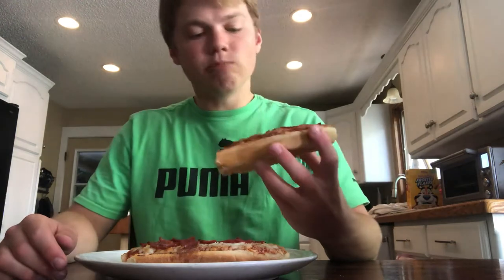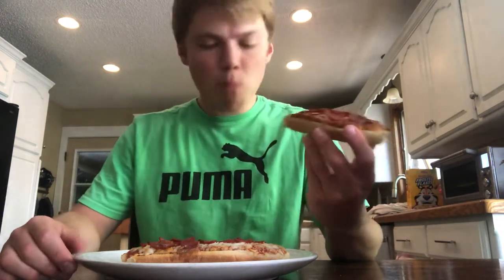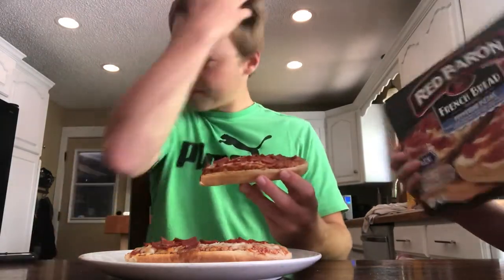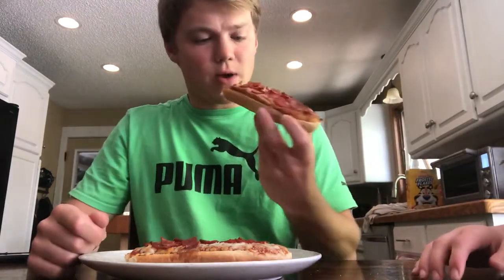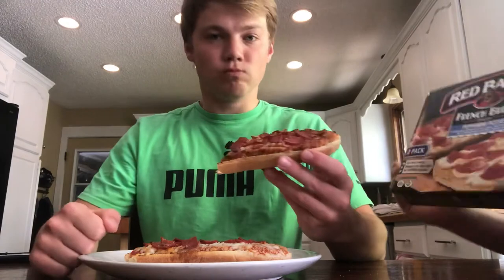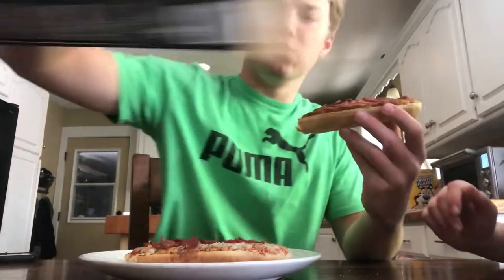The sauce is all right. It could use some more cheese. I'd probably rather get these than their normal pizzas — we've had those normal pizzas before. It only comes with two in a package, which should be four.